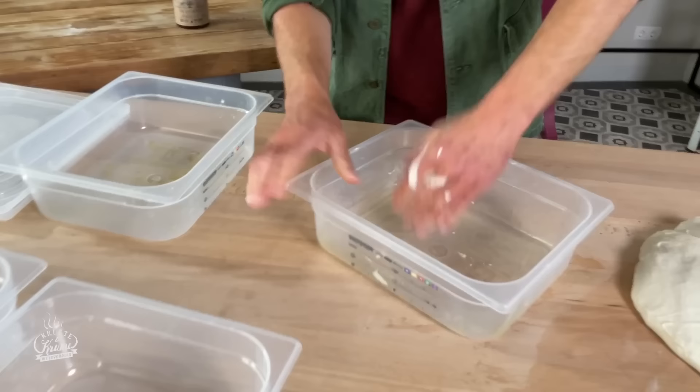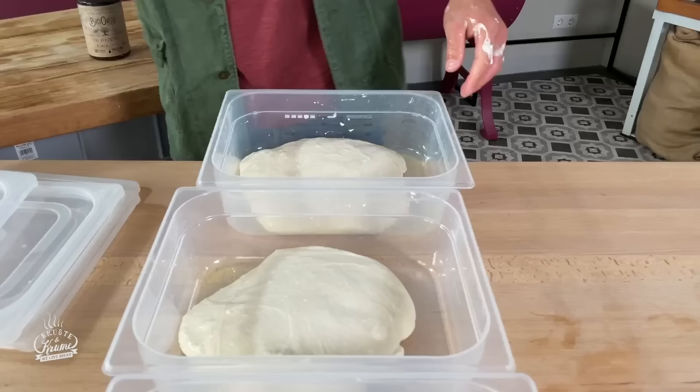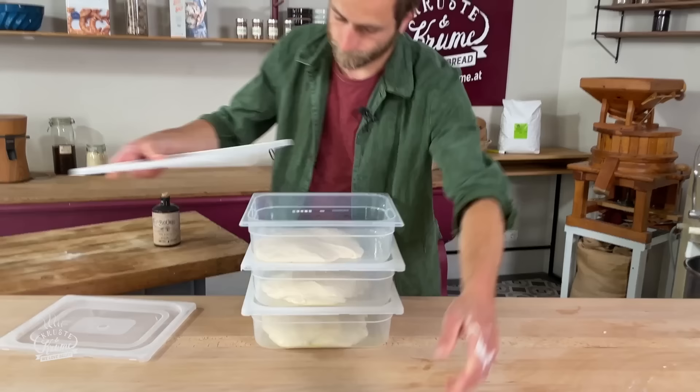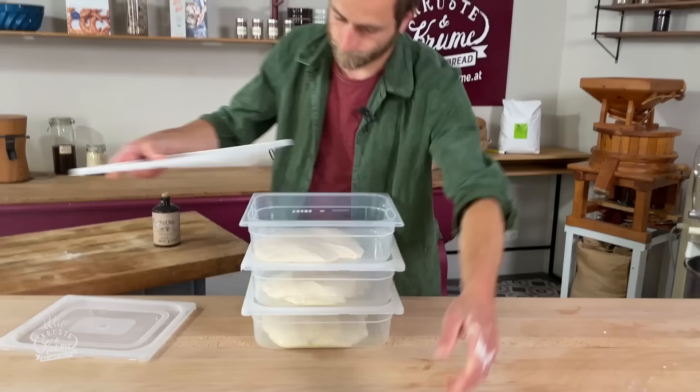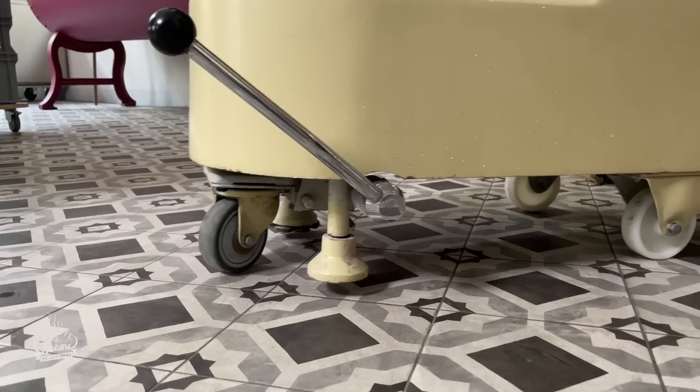Der Teig kommt jetzt in die geölte Wanne. Die Wannen mit Öl ausstreichen – hier wurde etwas Olivenöl verwendet, aber grundsätzlich ist es relativ egal, welches Öl verwendet wird. Dann 30 Minuten Teigruhe bei Raumtemperatur, den Teig einmal falten und dann ab in den Kühlschrank.